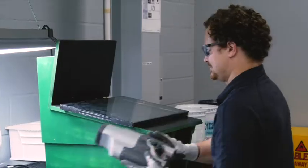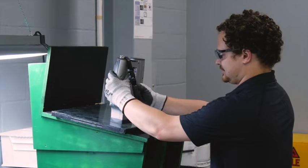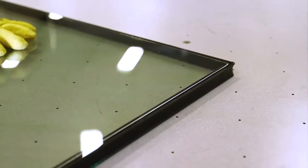After the unit has gone through the humidity and the temperature cycling, we can measure the argon concentration to see if there's any change, loss, or leakage during the evaluation. If we know that we're maintaining our level of argon, we know that we are providing a good IG unit to a window manufacturer that maintains its thermal efficiency over the life cycle of the window.